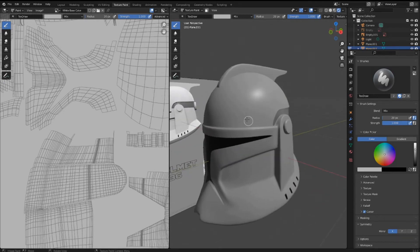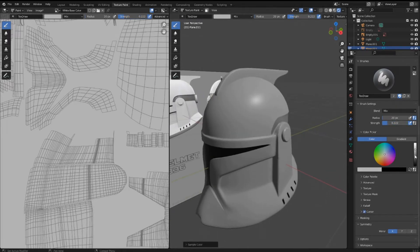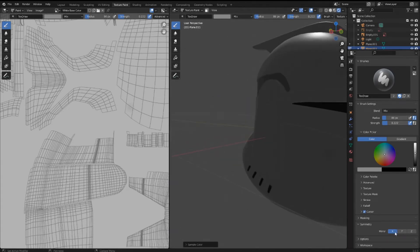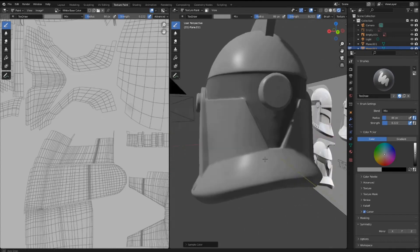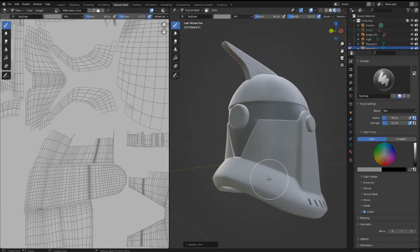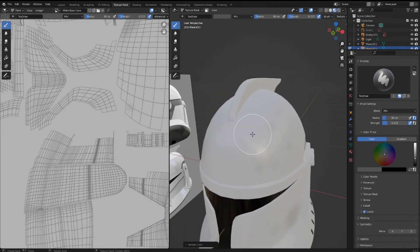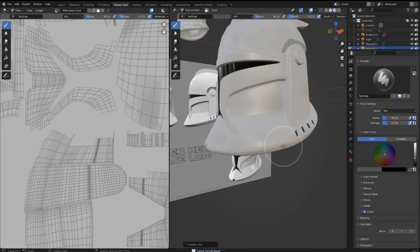Now I'm ready to add some weathering — shading and dark spots on the helmet. Turn up the strength and set it to a darker gray, then select random spots on the helmet and add little specs, making them as big as you want. You can skip this stage entirely if you don't want a dirty helmet, but I'm going to make it more detailed and realistic. Just add some slightly imperfect areas. Set it a little bit darker in some spots to be more noticeable, and having a mix of shades of gray looks pretty nice.